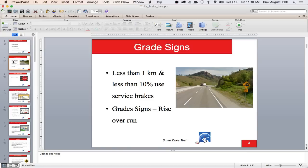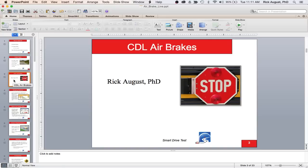Most grade signs have a sign underneath indicating the length of the descent. If the descent is less than 10% and less than a kilometer, just use the service brakes with the engine brake. If it's more than 10% and more than a kilometer or a mile, you need to think about gearing down before you get over the top of the hill. Grade signs are measured in rise over run. I'm Rick August, PhD — a driving instructor and air brake instructor for almost 20 years.